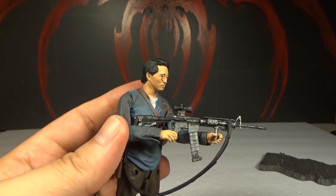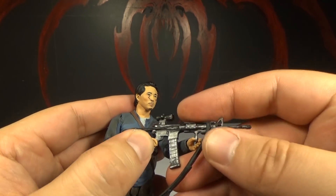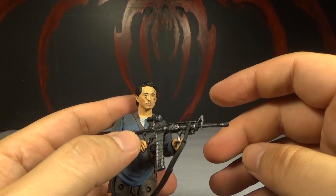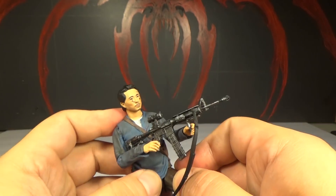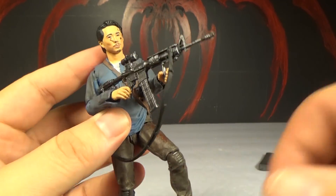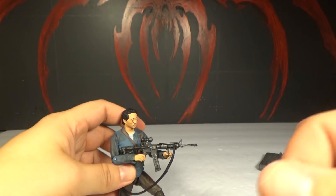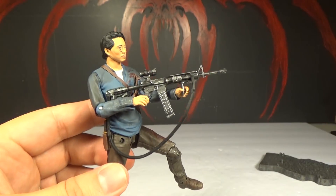I think sometimes our viewers forget that we're drunk when we do these reviews. When they start pointing out — cut us a break, man! Like "at 2:22 you said this wrong name" — yeah, that happens. I'm drunk and I don't care. He's like badass Glenn. I love Glenn.